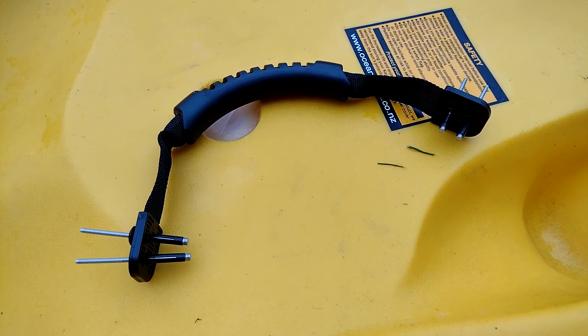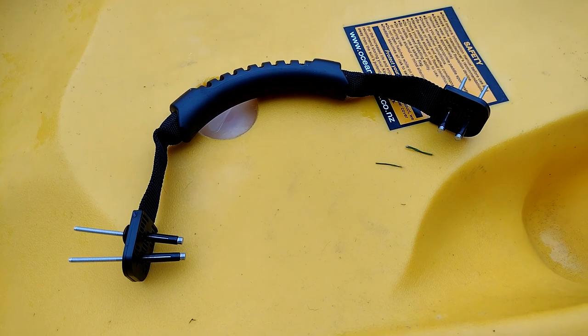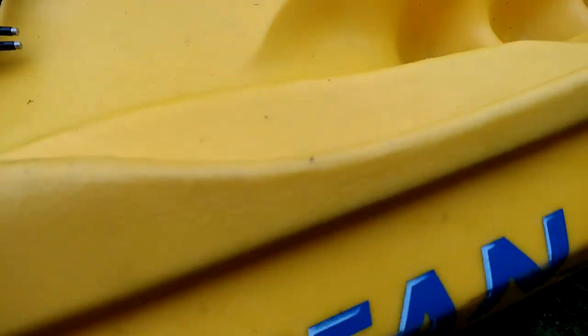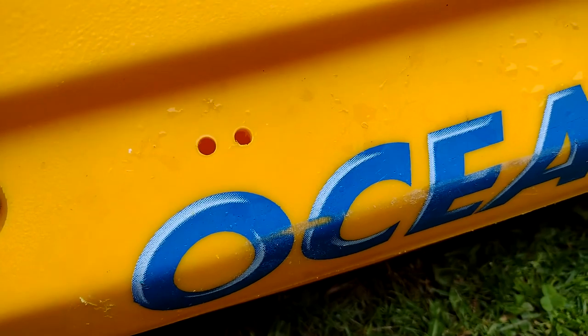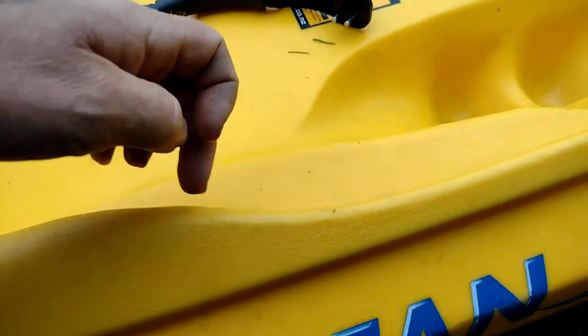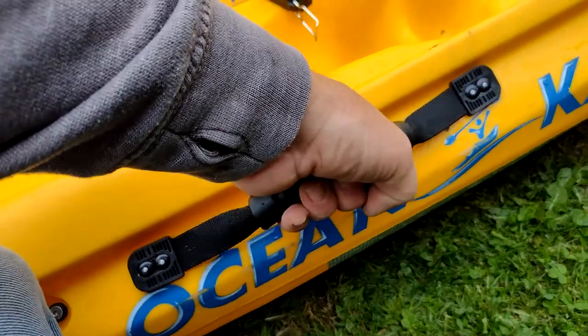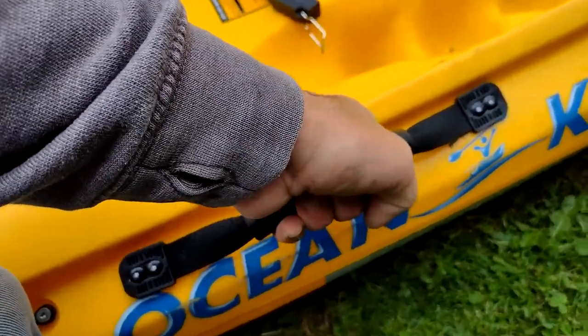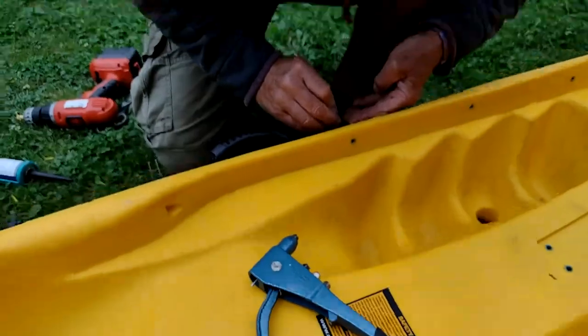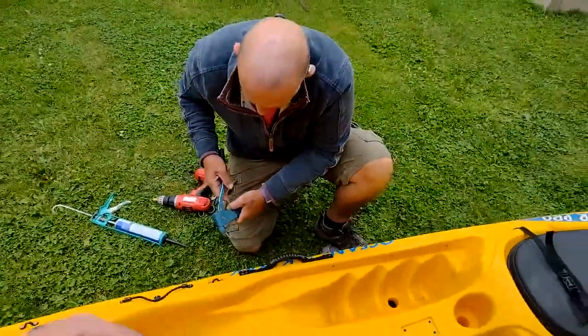The next bit is to put on the side mount carry handles. Ocean Kayak started taking them off kayaks to bring them down to a price point and profit margin. First you've got to find the balance point, which in this case was just in front of the attachment points for the rudder cables. I've made two holes there, two holes there - again just a blob of Sicker Flex and then we'll rivet that in. That's good, nice and solid - we can lift it now and that's on the balance point. Mike's doing the other side.